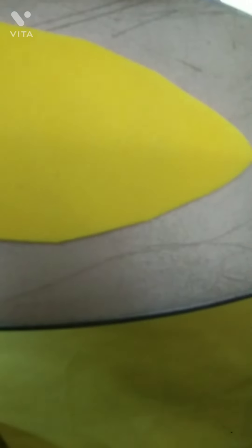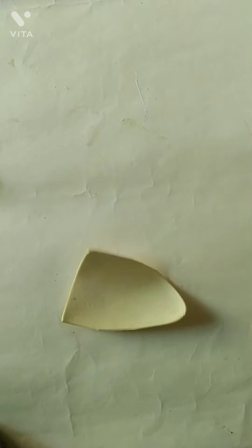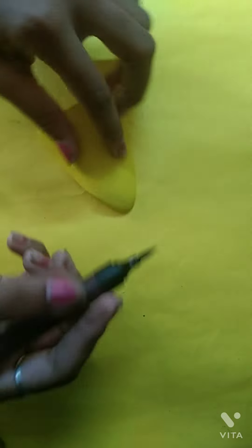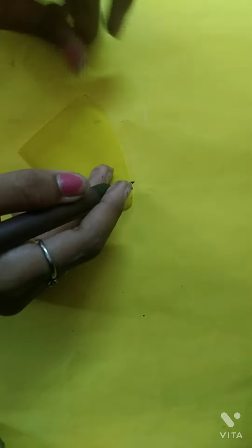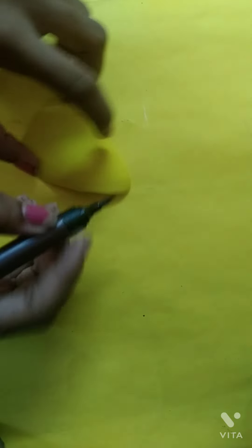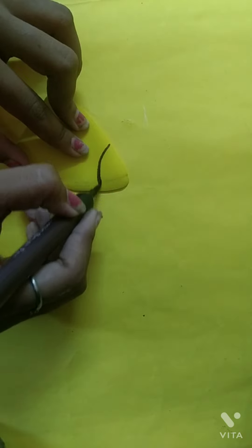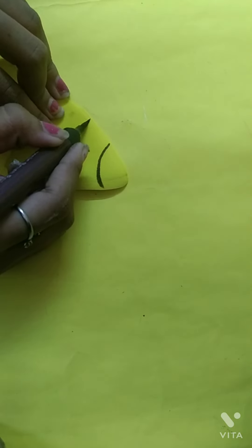Now I have taken an iron and put the foam sheet on the iron, and then it took this shape which looks nice. You can also do this, but you have to take mom and dad because it's dangerous — you can also burn your hand. Since I am a kid, my mom was with me while doing this.